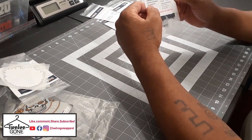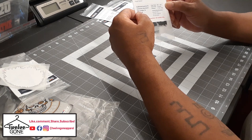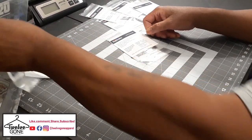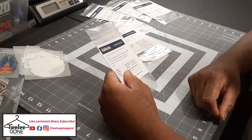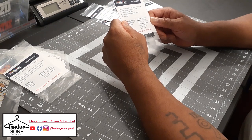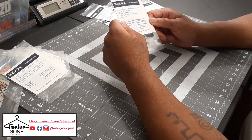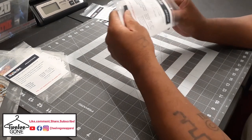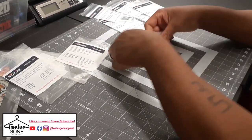This one is sub blocker — dye migration transfers that stop the color of the garment coming through the transfer. Suitable for all fabric types, tested to 50-plus domestic wash cycles, good stretch. Press temperature is 285 to 300 degrees Fahrenheit, press time is 10 seconds. They give you a whole bunch of them in each package to test out.